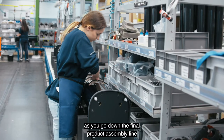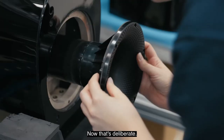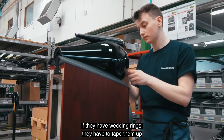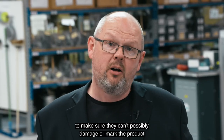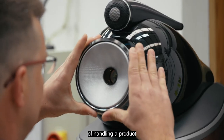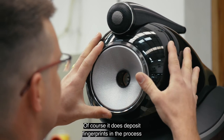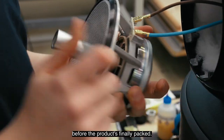One of the things you'll notice going down the final product assembly line is that none of the operators are wearing gloves — and that's deliberate. We encourage people to remove jewellery, and if they have wedding rings they must tape them up so they can't possibly damage or mark the product. Human skin is actually a really good way of handling a product to make sure you can't drop it. It does deposit fingerprints, but all we do at the very end is clean those off before the product is finally packed.